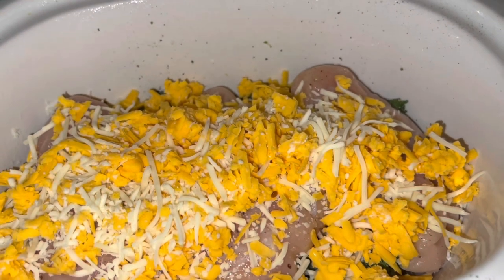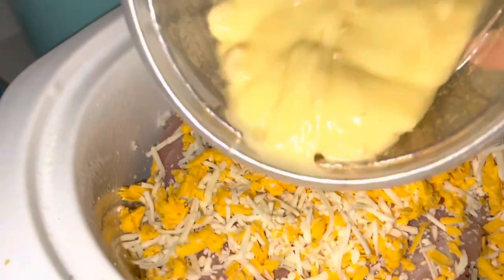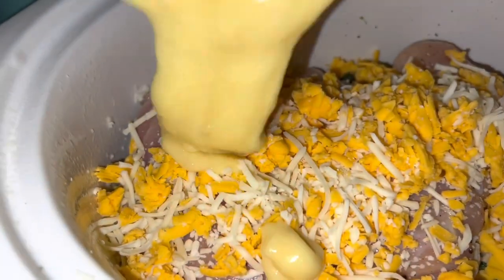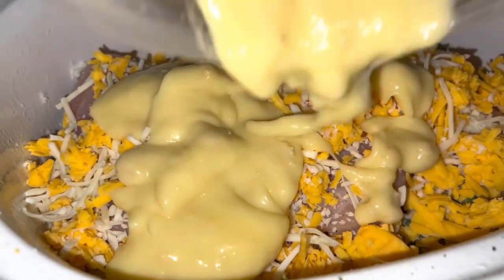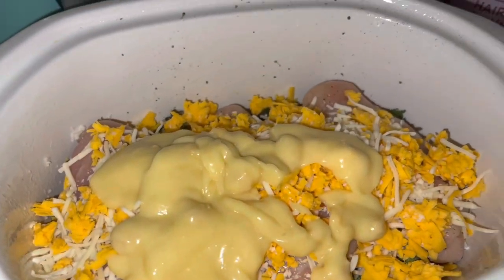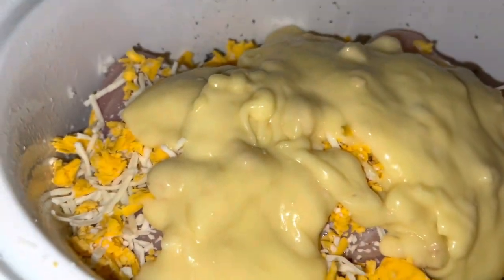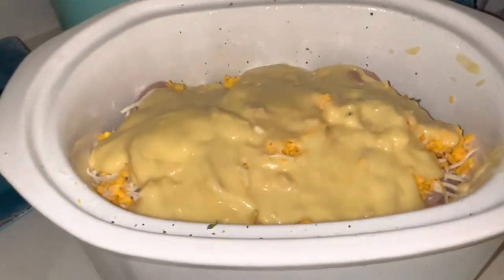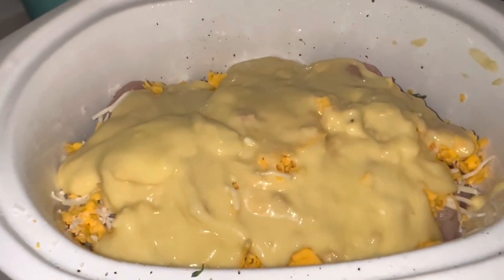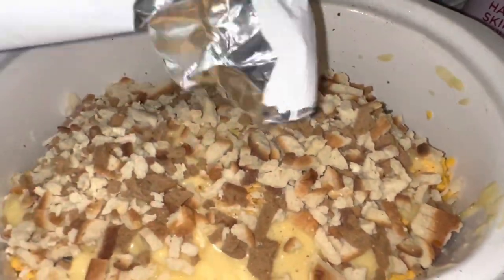Then we need to mix the soups together in a bowl and then pour them over the chicken and the cheese. So I put the first one in a bowl here and then here is the second can. That's all on there now. So I spread the soup mixture out. Next, you're going to want to take your bag of stuffing and just sprinkle it on top, nice and evenly on top of the soup mixture.